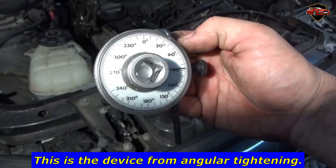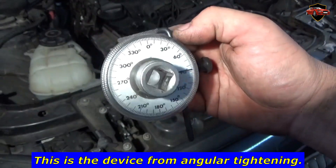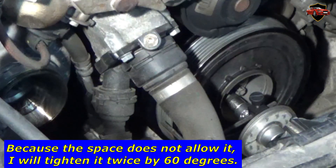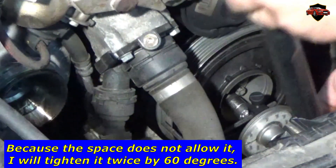This is the device for angular tightening. Because the space does not allow it, I will tighten it twice by 60 degrees.